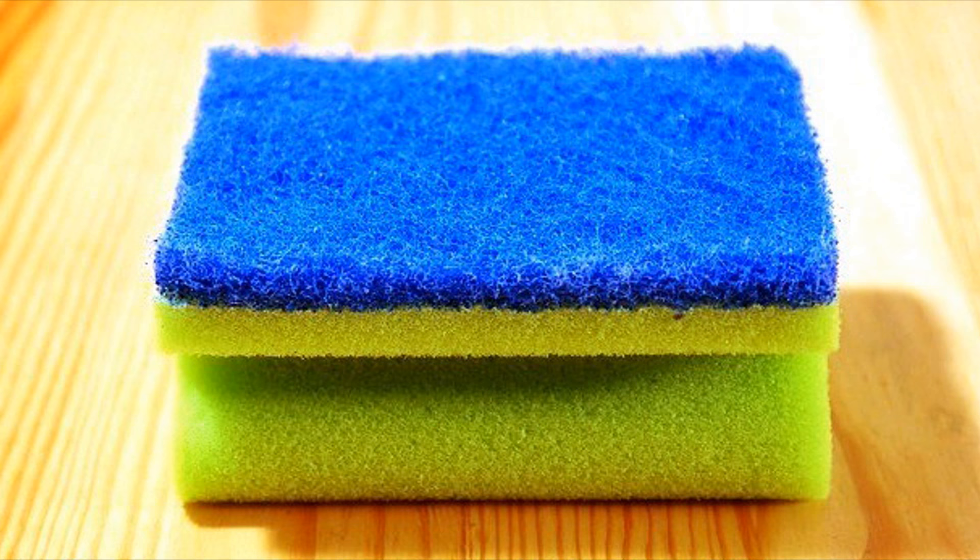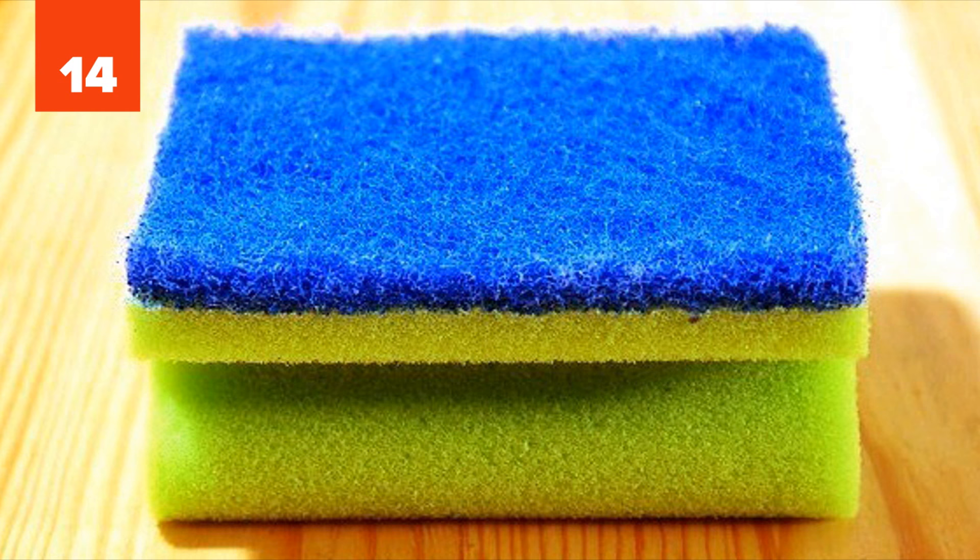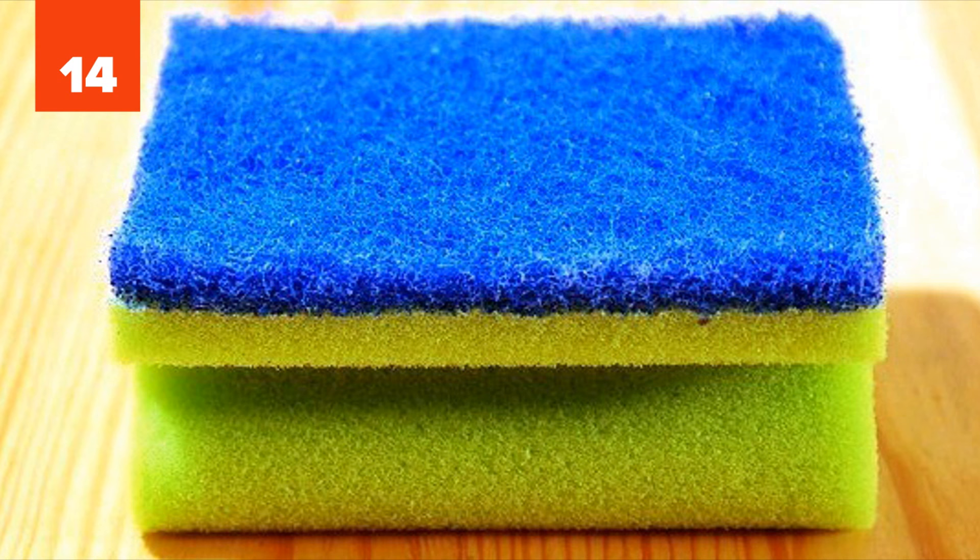Number 14: Sponge. After doing the dishes, you usually just rinse the sponge and leave it to dry, right? That sounds good, but it doesn't remove the bacteria and germs living on it. To kill them, microwave the sponge for about two minutes on high. Remember to soak the sponge in water beforehand.